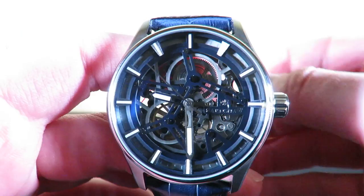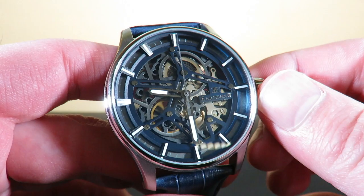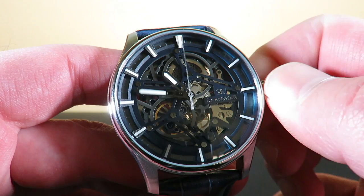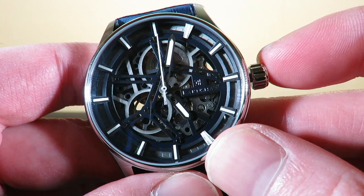In the first crown position, we do have hacking — the seconds hand comes to a complete stop and you can set the time. You can even see the little wheel going around inside. When you pull the crown and push it back in, you can see the movement react. Pretty cool.